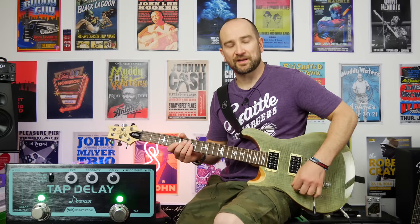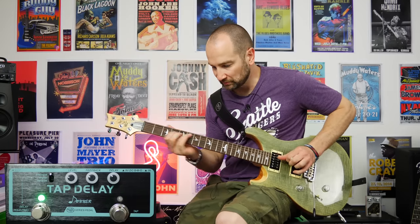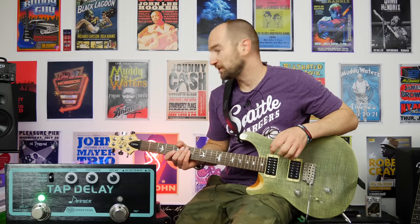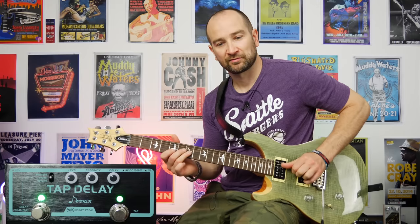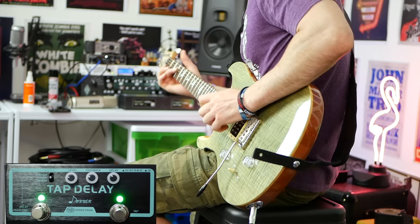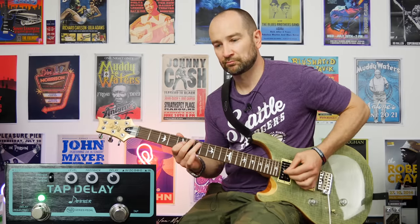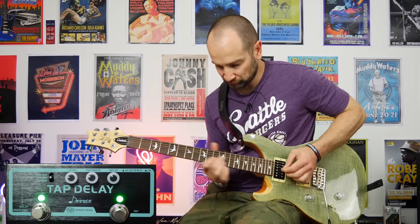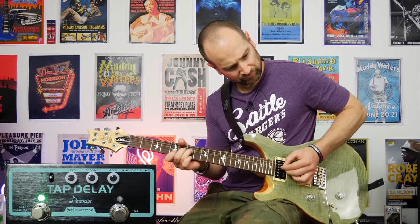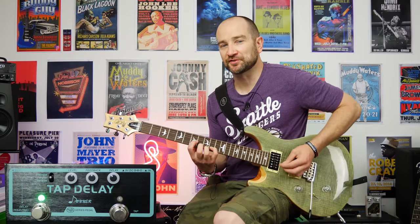And now for more of a slapback sound, let's go to both pickups. Digital delay can also do the slapback sound — all the settings are the same except I sped up the tap tempo, just to hear. Digital delay can also do a more familiar digital delay sound — here we go.